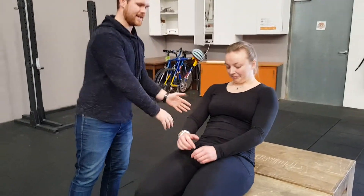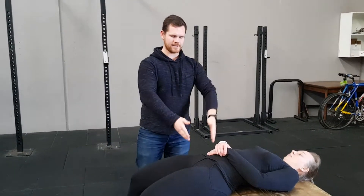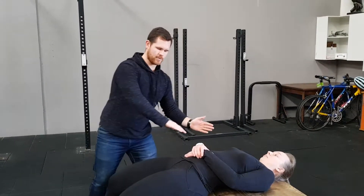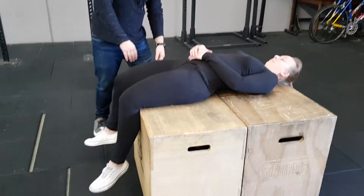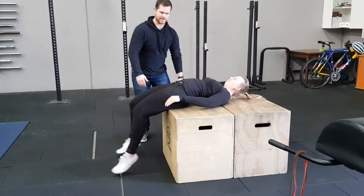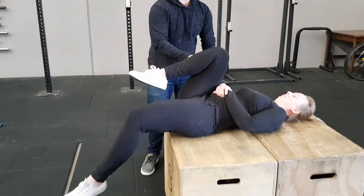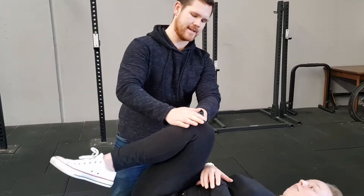What we're going to do is lay down either on a bench, box, or anything like that. You want to make sure that you aren't on the edge of the box to start with. Bring yourself all the way down to the edge and bring your knee up towards your chest — either the left or right knee — and hug it in.